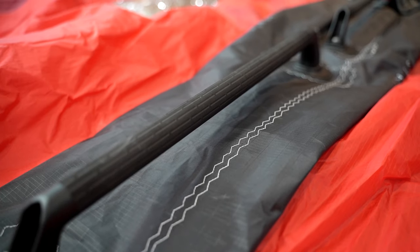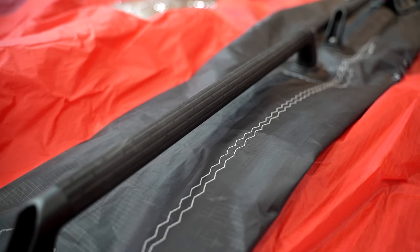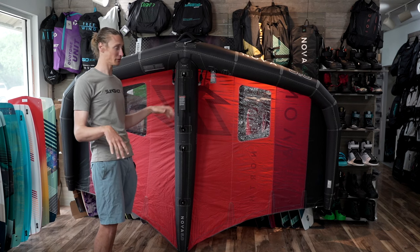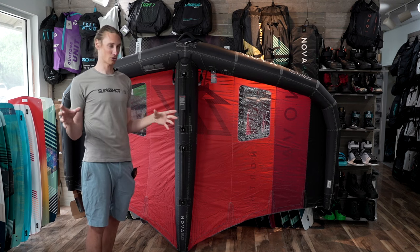Most significantly being the handles, I would say. Super nice plastic, very rigid handles that aren't going to bend or move around on you. So you're going to feel a very sturdy, strong connection to the wing.